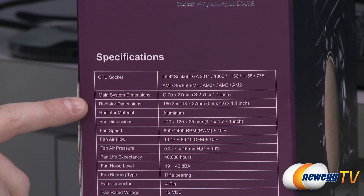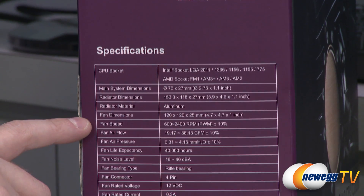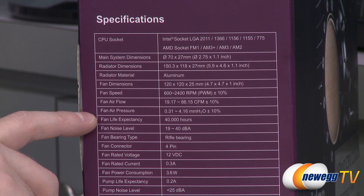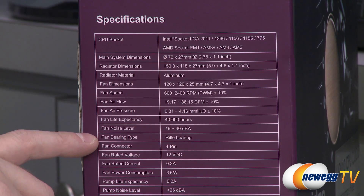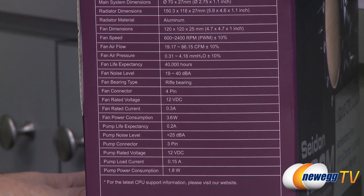Apart from that, we have some dimensions listed here. The radiator is made of aluminum. 120mm fan included. The fan speed is between 600 and 2400 RPM. There's your airflow, your static pressure, your life expectancy, and your fan noise level. It's a rifle bearing fan, 4-pin for PWM capability, along with rated voltage and all the other specs.